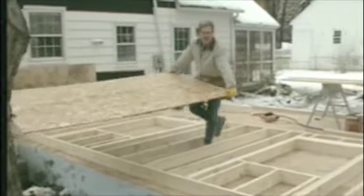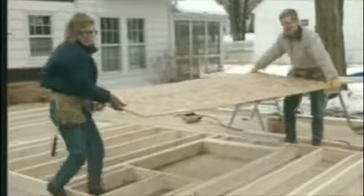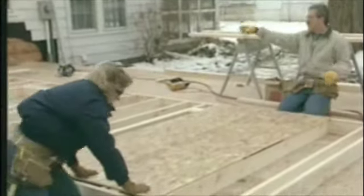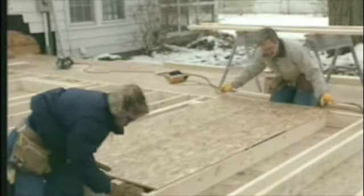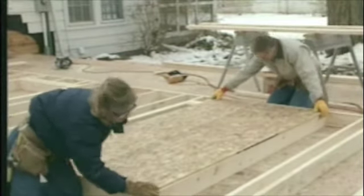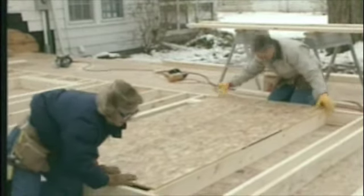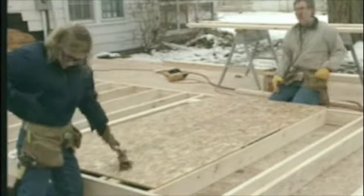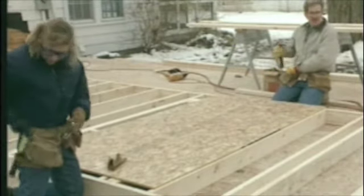The sheathing we're using is oriented strand board — basically the same thing we used for the subfloor except it's only a half inch thick, not three-quarters. We built the first wall section and then laid out a second section beside it. Once we get all the sheathing down, we'll separate the two sections and lift them independently, because it would be way too heavy to lift the whole thing at once — which is a common approach when you only have a couple of people framing.